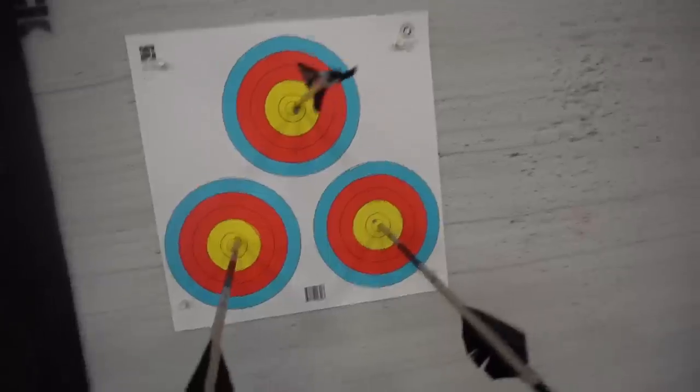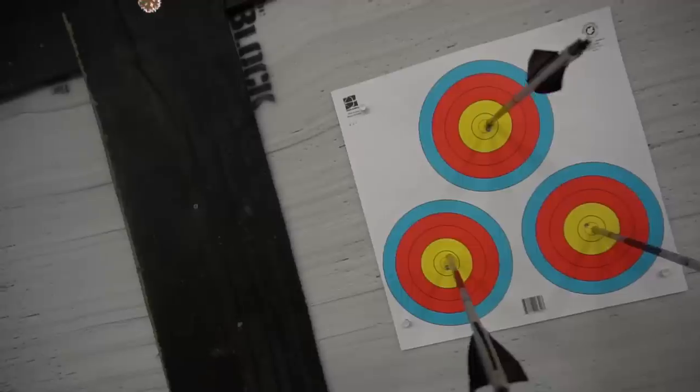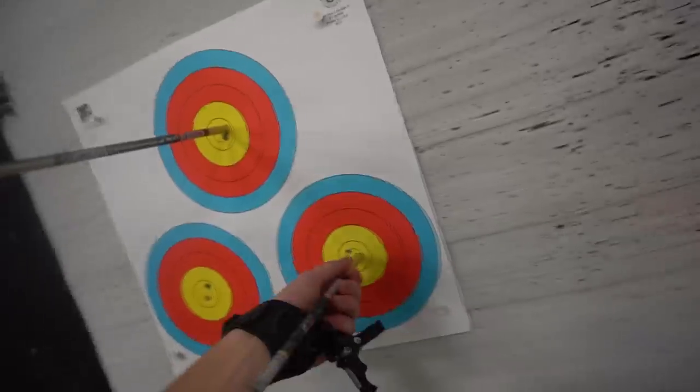I doubted myself for a moment when it came to coming back after a letdown — but it turned out to be another triple X. They're all going slightly to the right, and I clicked my sight on the last arrow after realizing that. Just need to keep my mind straight and I should be good for the rest of the round. It's really hard mentally since I'm not fully trusting the equipment yet — that trust will build.